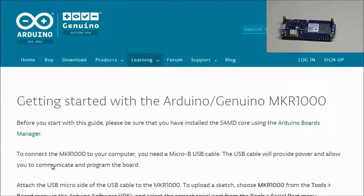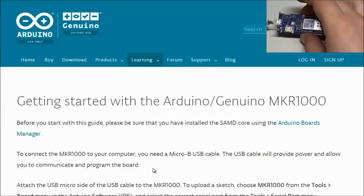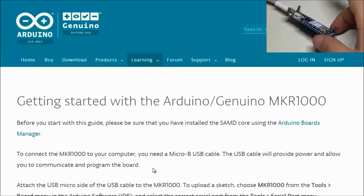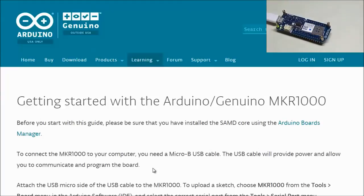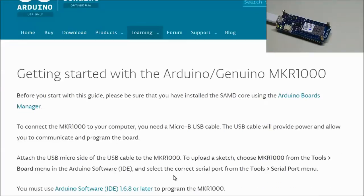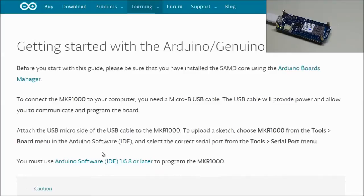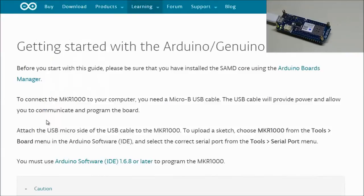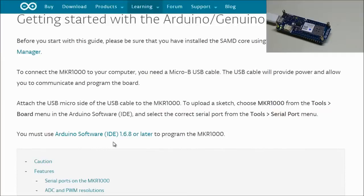To connect the MKR1000 to your computer, you need a micro-B USB cable. The cable provides power and allows you to program the board. Once plugged in, the green LED is on and the computer begins installing a device driver. To upload a sketch, choose the MKR1000 from Tools > Boards menu — it should now appear there after the core installation.